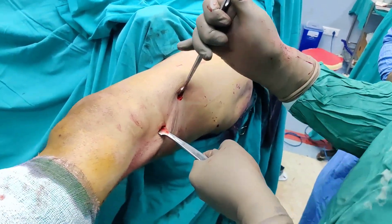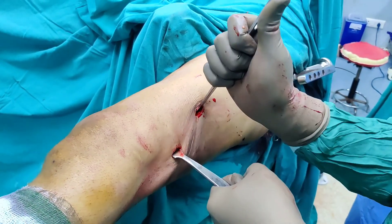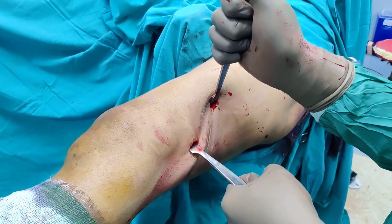We have inserted the Hohmann because the distal fragment is flexed. We have put one posteriorly and the other has gone anterior-medially so that we can translate the fragment. Let us see if we succeed.